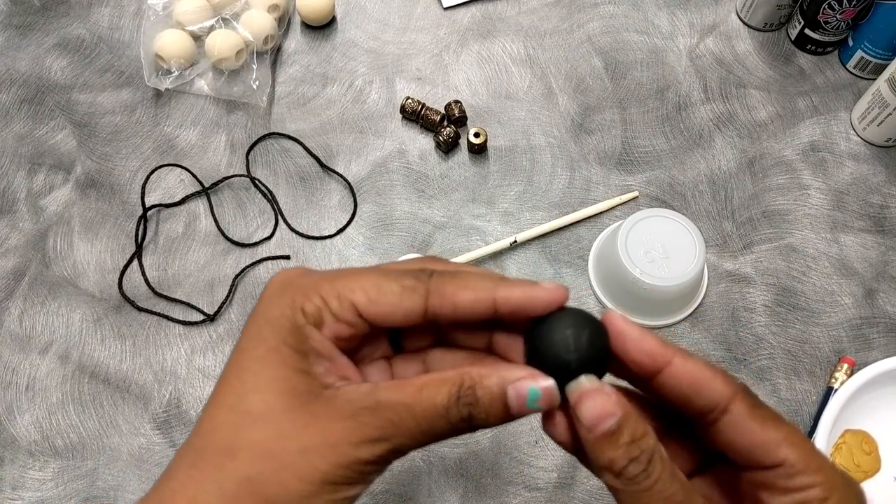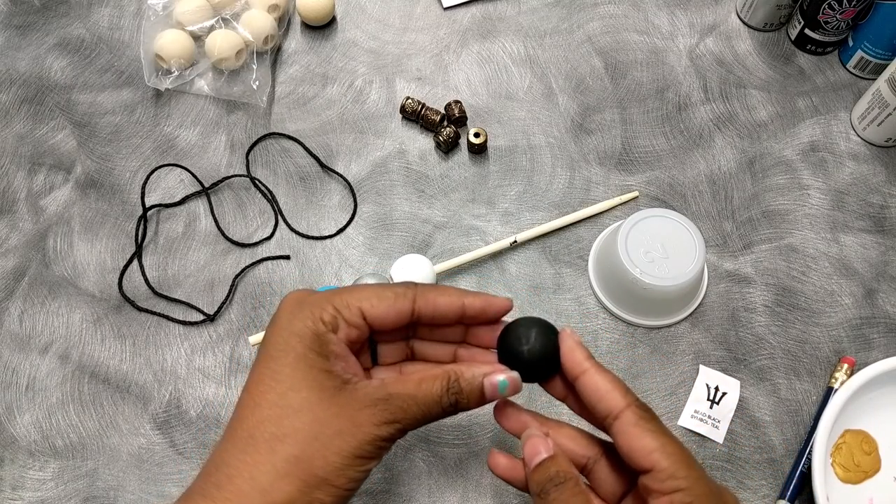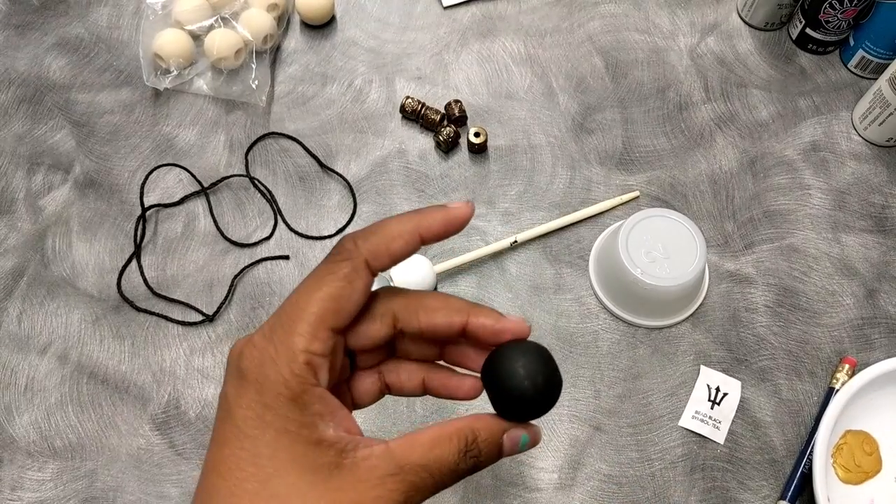As you can see, the symbol has been transcribed onto the bead. So now we're gonna do that for all the beads.